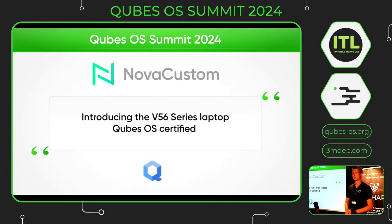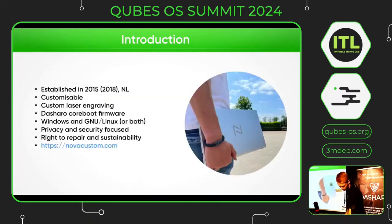Hello everyone, today we will introduce you the new V56 series of CubesOS laptop and let you know our plans for the near future. First of all, a little introduction about the company. We are Nova Custom, we have three guys here. We established in 2015 and we called Nova Custom since 2018. We are focused on customization of laptops.